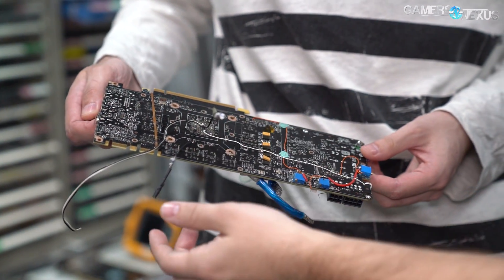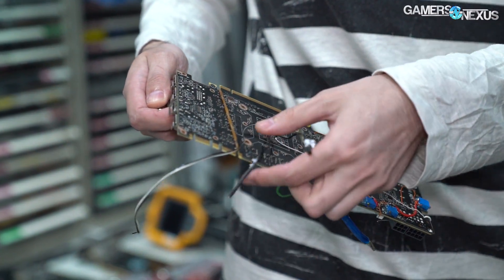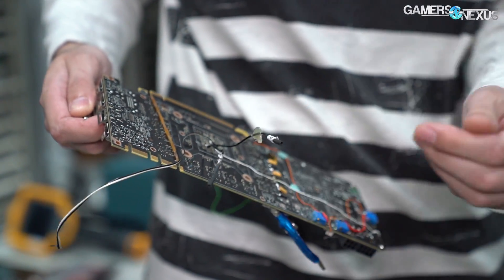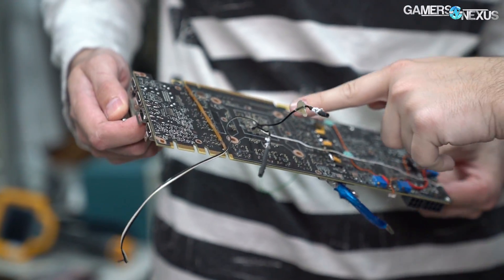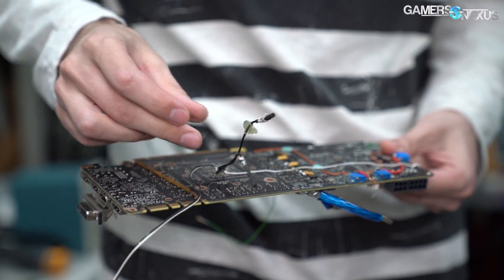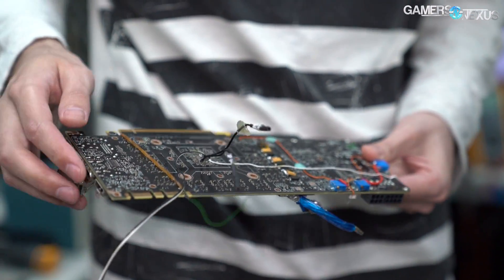So it has extra wires so we can connect the scope and do load line testing. These are probe points for the DMM — you can see the adapter right there with the normal probe. They're soldered to the V-Core pads right behind the GPU.